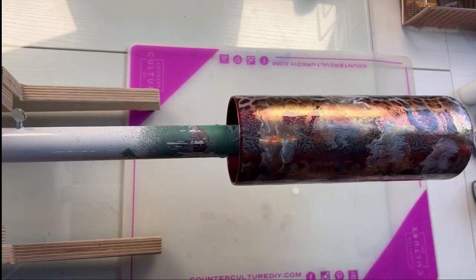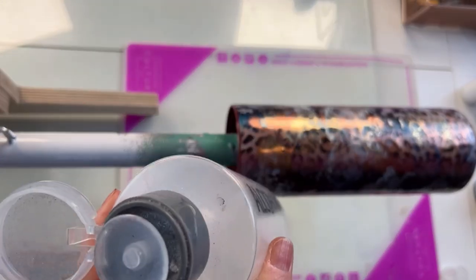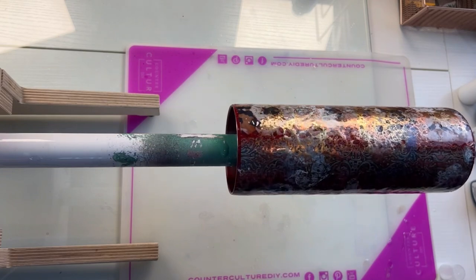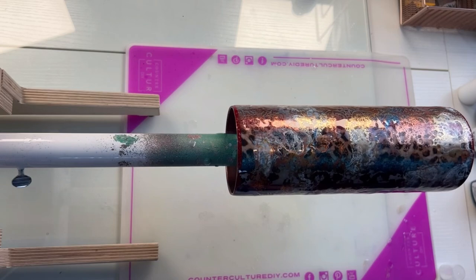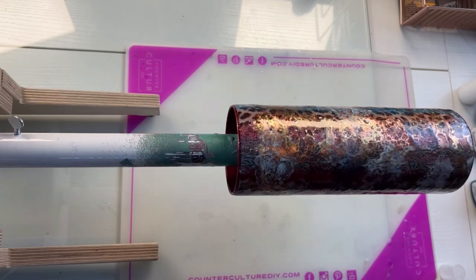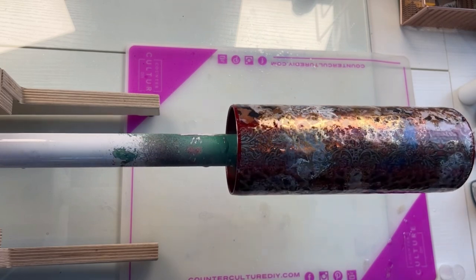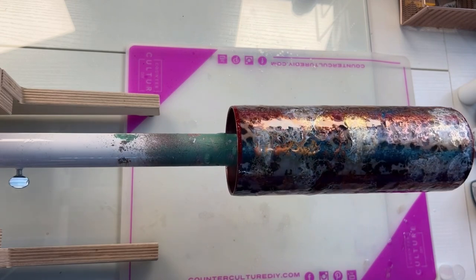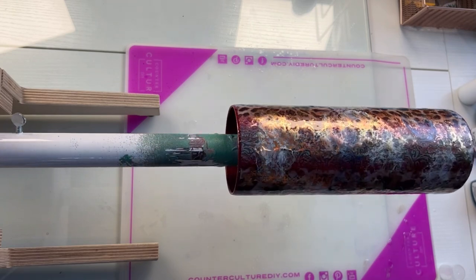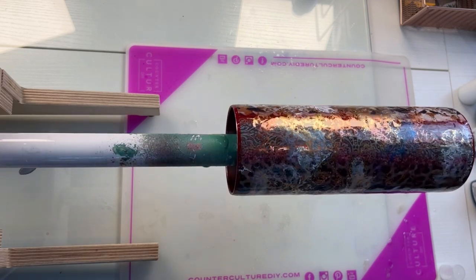My next step is using 99% rubbing alcohol in a little spritz bottle. You can see I just spritz it onto the cup — I don't want too much — but as I'm spritzing it, it starts to create these cells. I wanted to add a lot on this cup because I really wanted to break up the alcohol ink so you could see the foil pattern underneath. To each his own — you can add as much or as little as you want, and you'll see this in different variations on the other cups. On one I just added a little bit, on one I didn't add any, and on this one I added a pretty good amount and it ended up looking almost like a power wash effect, mimicking what it looks like when we do the power wash technique on cups.